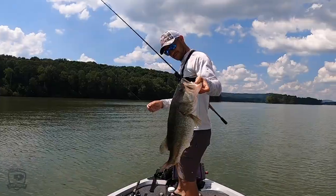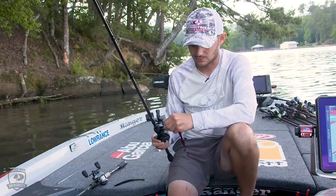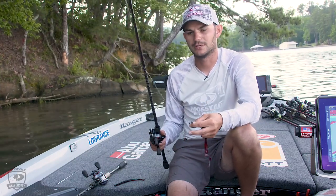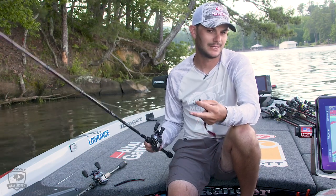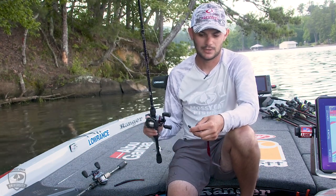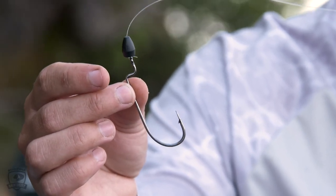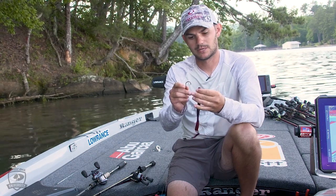I'm gonna show you my favorite ways to rig them. The Texas rig is probably the one rig — if I had to choose — to catch a bass on any lake at any time. It's basically just a weight and a hook.